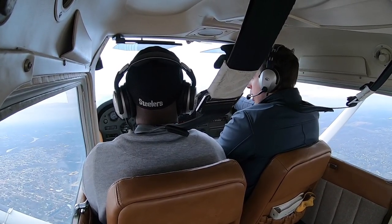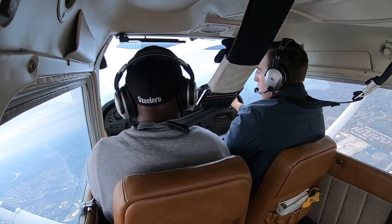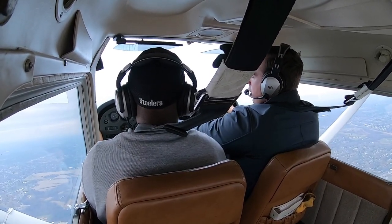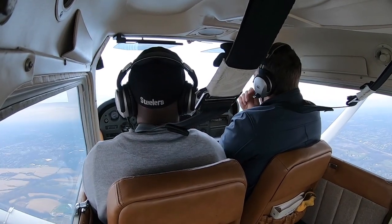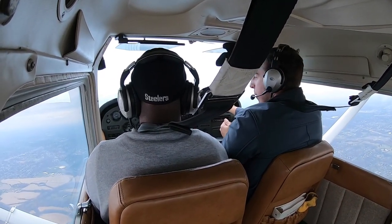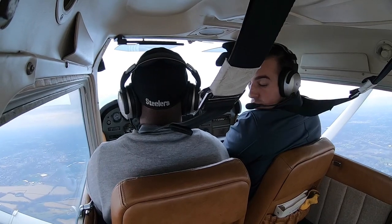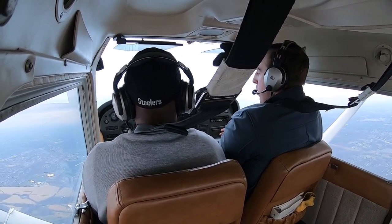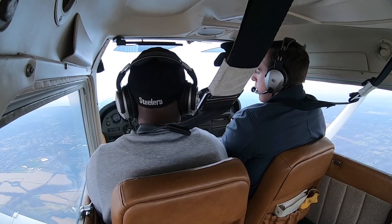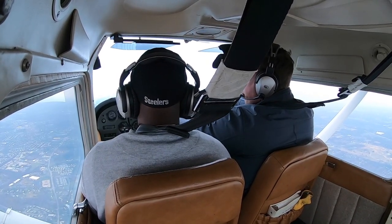We're going to turn to heading 330. We'll go up to 3,000 on the altimeter. We're about 2,500 now — small hand is thousands, big hand is hundreds. For the level-off, about 50 feet below our target we pull the power back to about 2,300 RPMs and let the nose come down, then trim it out. The attitude indicator shows we're level now.